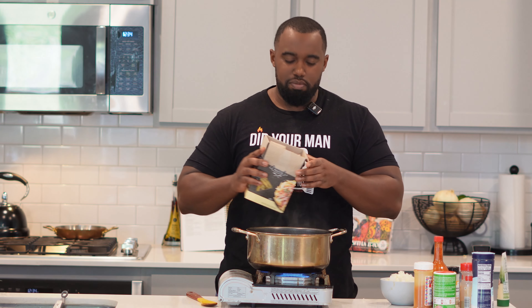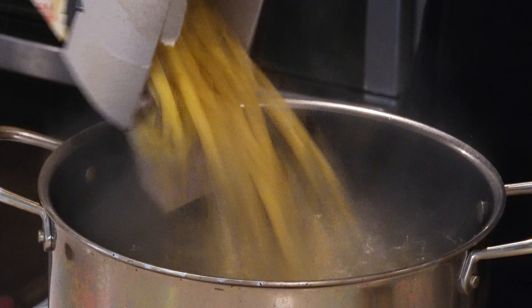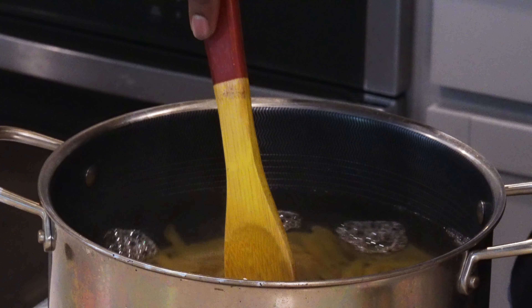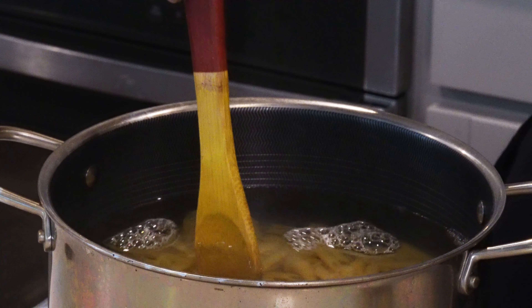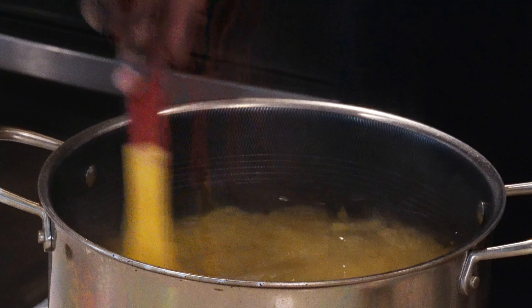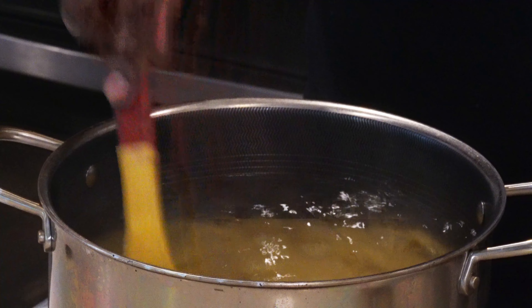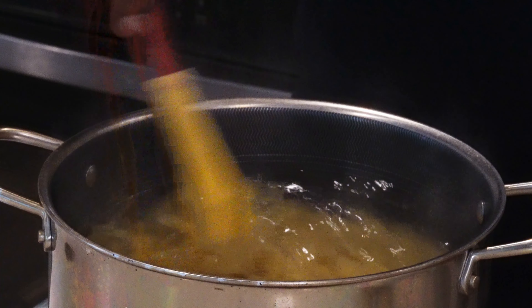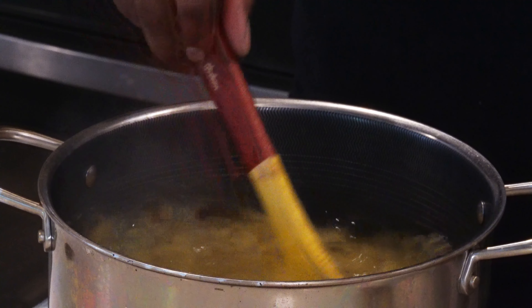Penne — however you say it, alright. I'm gonna keep saying this with every pasta video: you don't need to add any extra oil or anything like that. Simply stir it around for about 20 seconds and it won't stick.